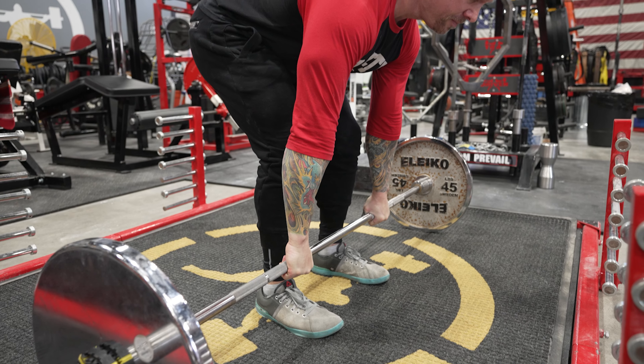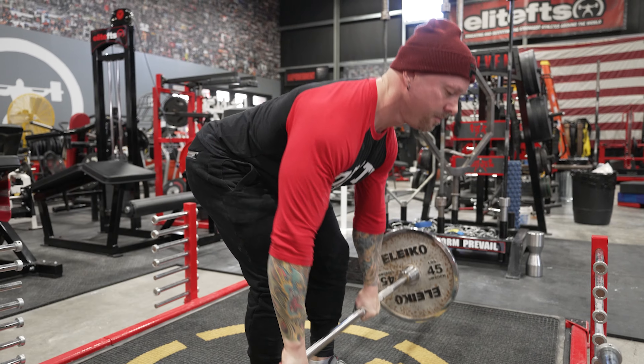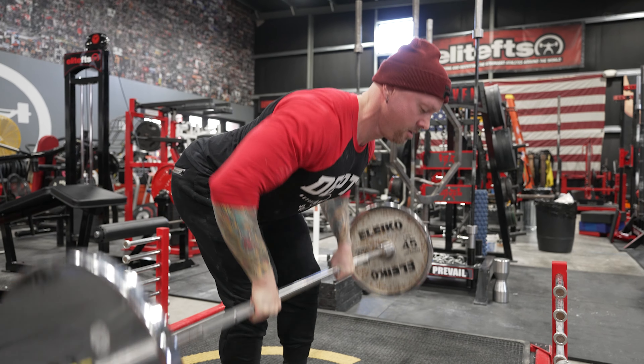RDL position, pinkies turn in, chest comes up — see where that bar is? Row, back to the floor. So we're going to learn to engage the lats, drastically extend, and hold. Engage, row.